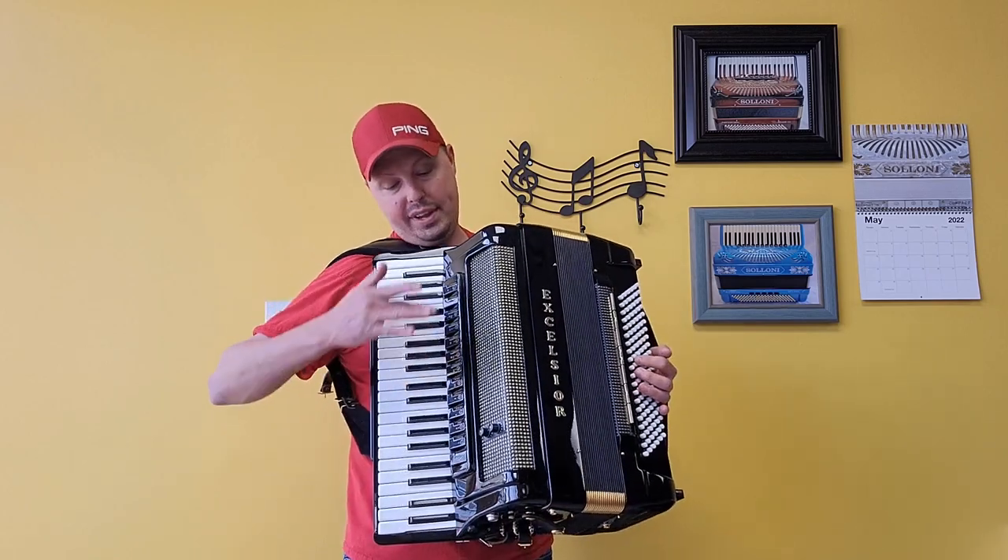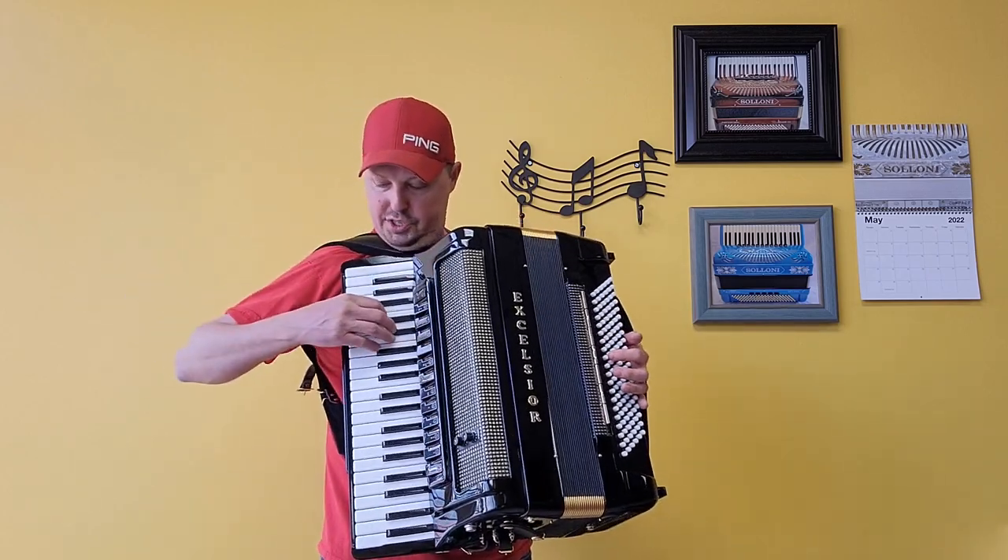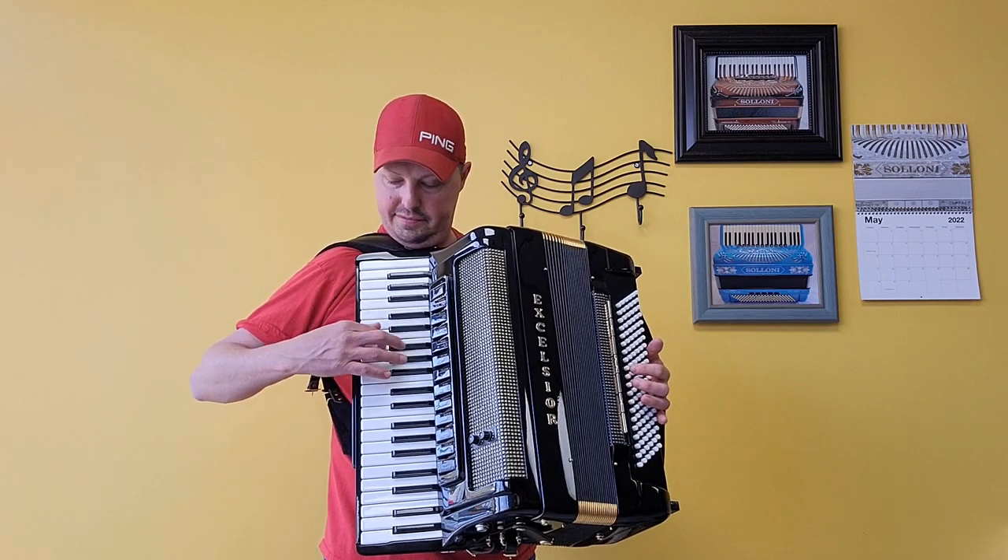Now let's go through all the switches on the right hand. We have our bassoon switch — the low set of reeds.